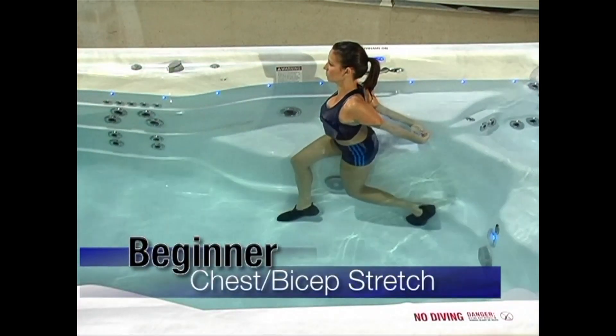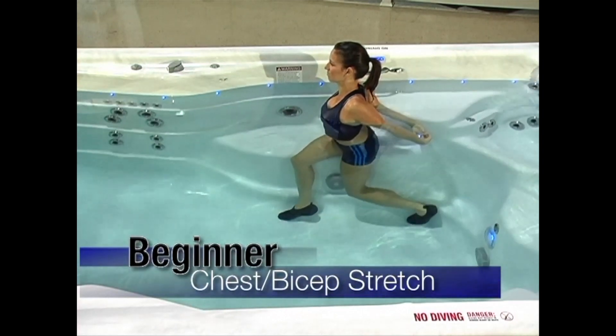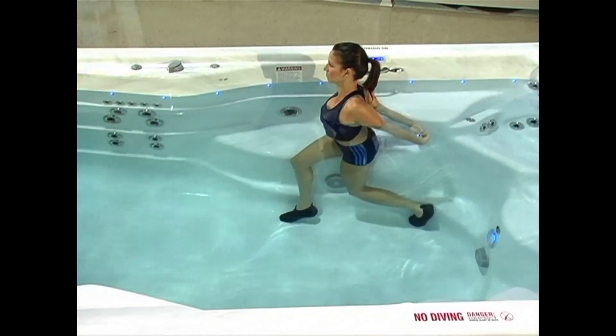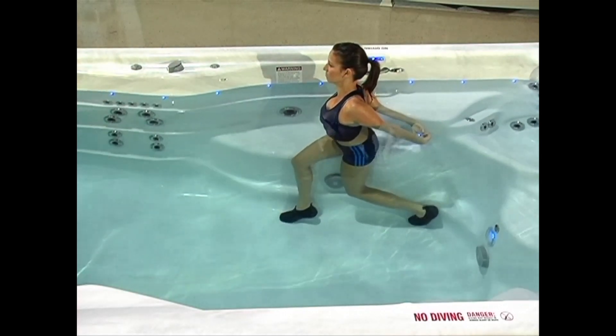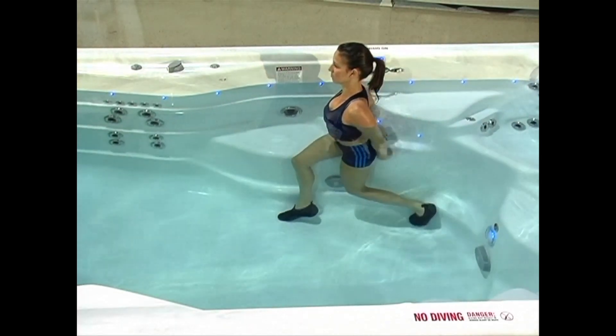Lace your fingers behind your back and squeeze your shoulder blades together. Slowly attempt to raise and straighten your arms as far as you can while still maintaining proper posture. Hold this stretch for 30 seconds.